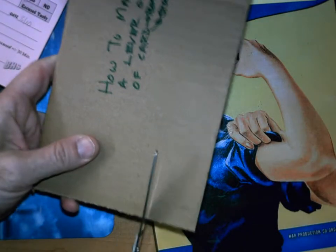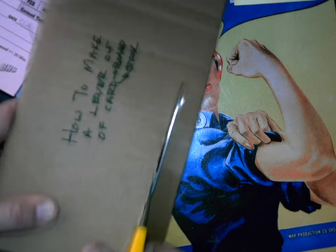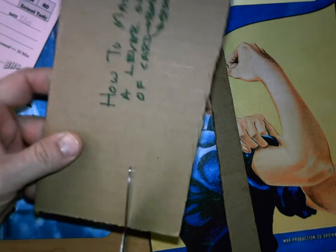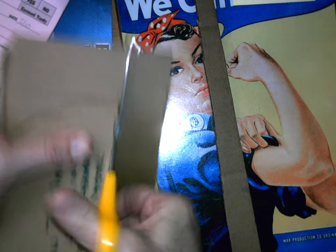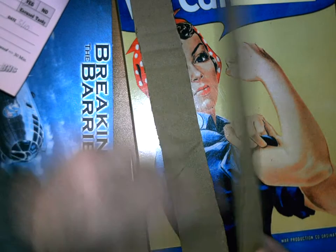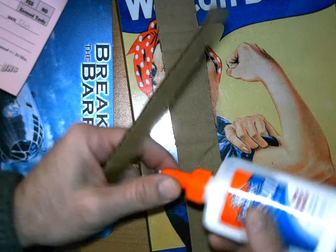I've got a nice straight edge right here, so this is going to be my straight edge. Now, white glue is an amazing thing when you're gluing wood or paper together. That's going to be my support. I don't want this to be that thick — I want my lever to be about like that. A lot of people don't think it's very strong, but it is very strong.